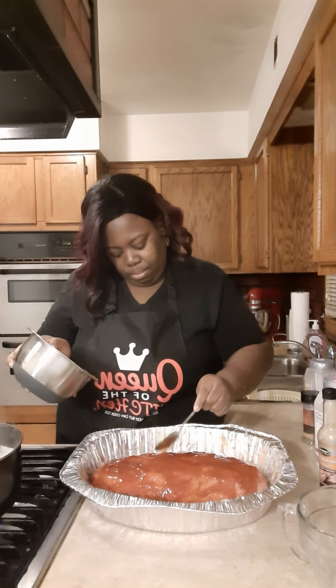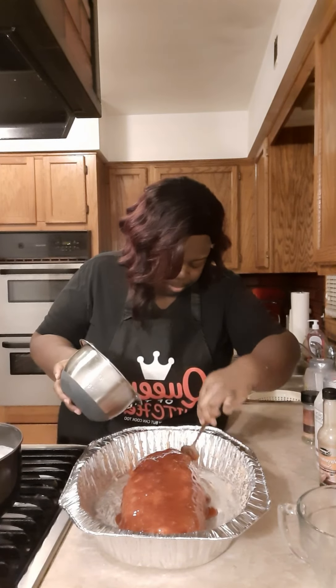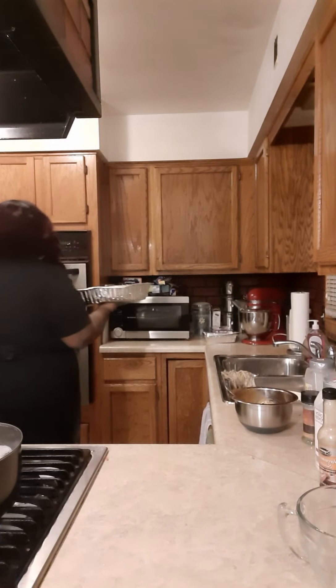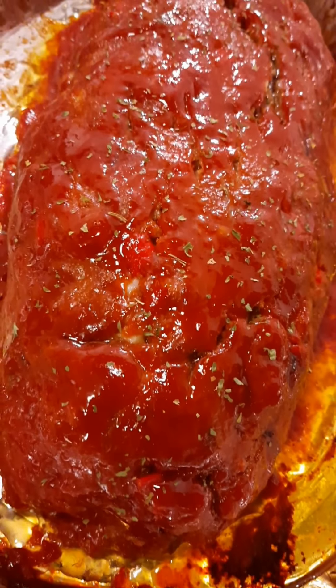This is a quick, simple recipe for a Monday night. Put it in the oven and go on and do something else. We're going to put it in the oven at 350 degrees until it's done. You want your internal temperature to be 165. When it comes out the oven, it's going to look just like that.